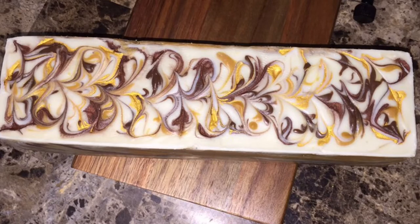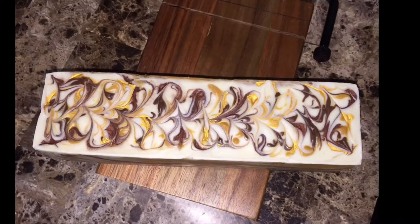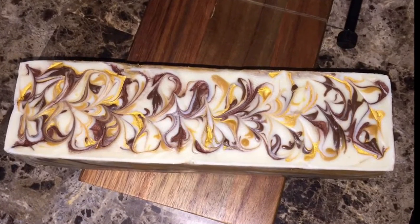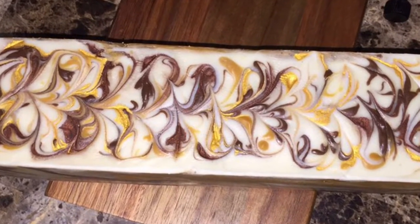Hey guys, welcome back to my channel. This is another soaping video and the recipe is very basic: 30% olive, palm, coconut oil, 5% castor and sweet almond oil, some mica, titanium dioxide, and fragrance oil. I've used this recipe around three or four times — I love it. This is the final look of the loaf.